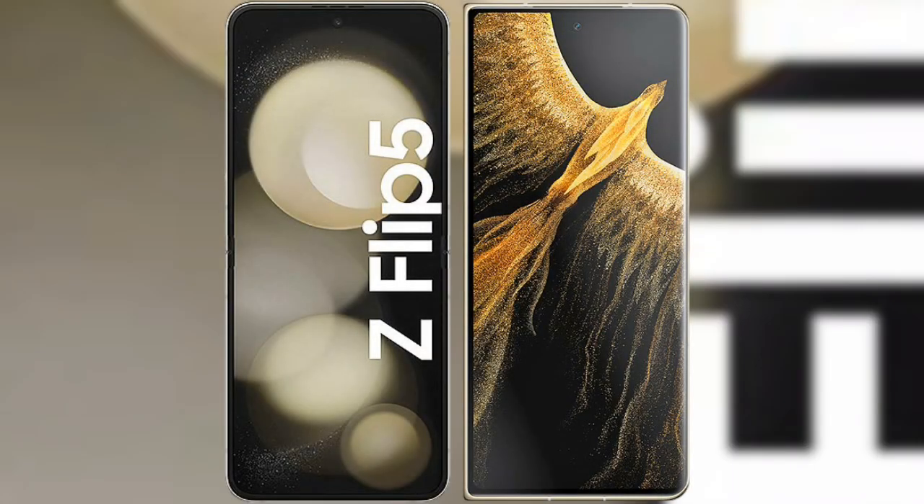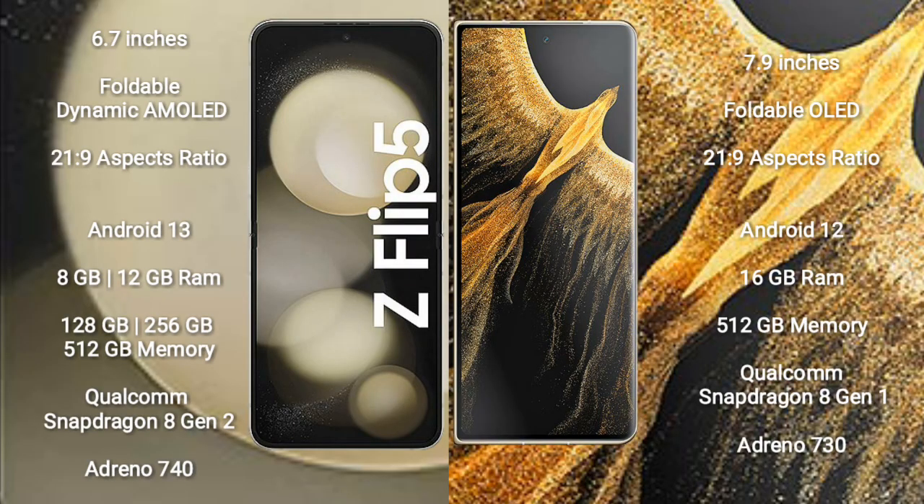I will compare the new Samsung Galaxy Z Flip 5 with the Honor Magic Vs Ultimate. The Samsung Galaxy Z Flip 5 comes with a 6.7-inch foldable Dynamic AMOLED display and Gorilla Glass Victus 2. The Honor Magic Vs Ultimate comes with a 7.9-inch foldable OLED display and Gorilla Glass Victus 2.